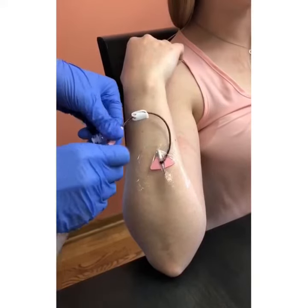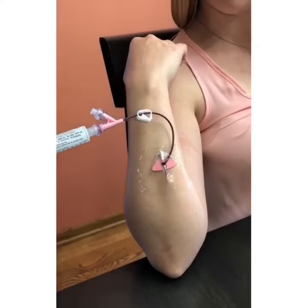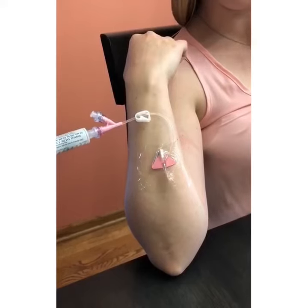And of course you always want to assess for IV patency before you begin an infusion through the IV. This can be done by flushing with 10 ml of normal saline.